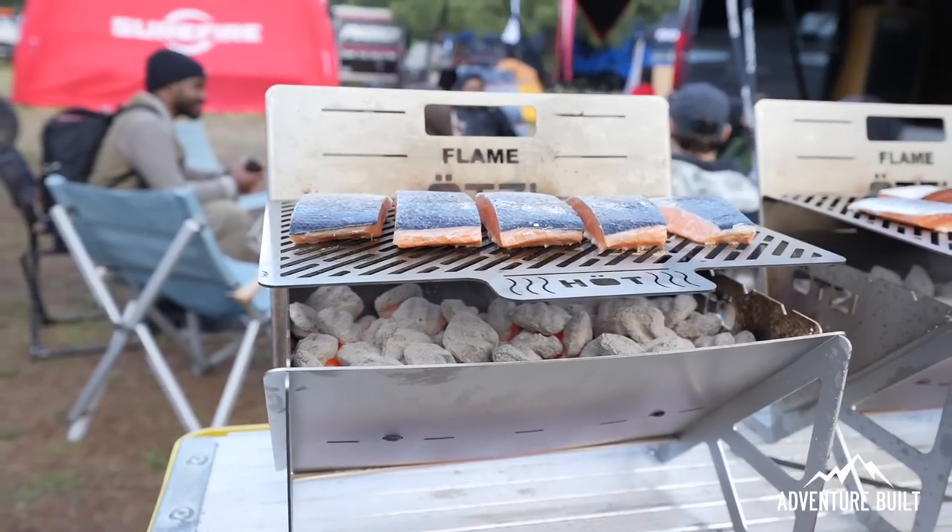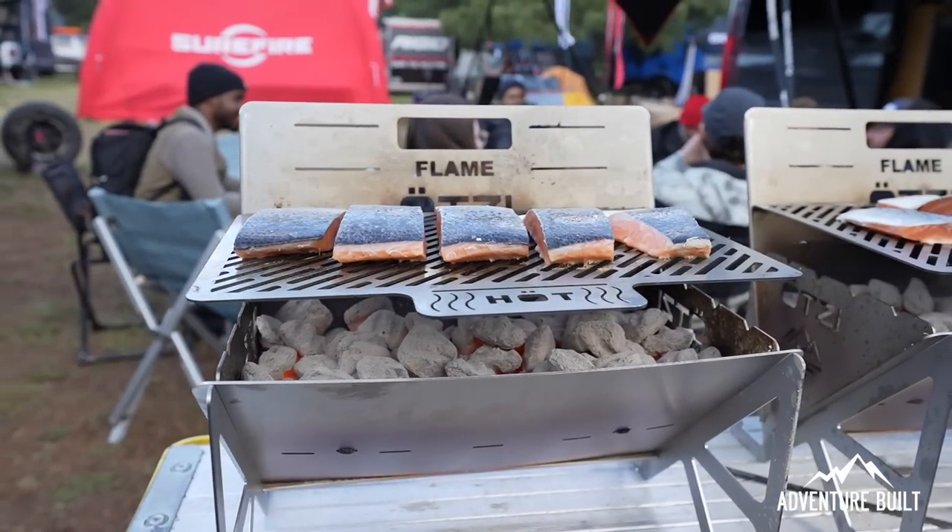I'm here with Adam from Otzi Adventure Gear. Adam, you guys have an amazing cook grill — the Flame — that's the one you sent me to try out. That thing was amazing, what a cool system. Now you guys are expanding, you've got stuff in the works you can't even talk about yet. Let's talk about what you are working on right now.